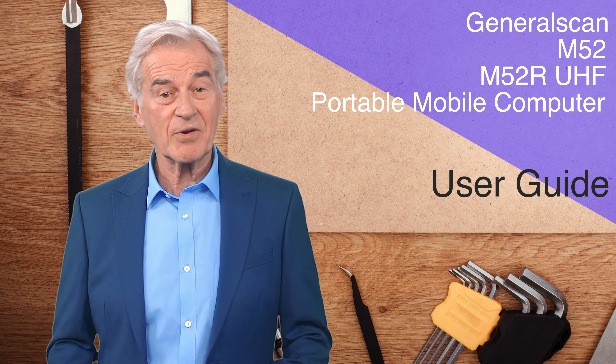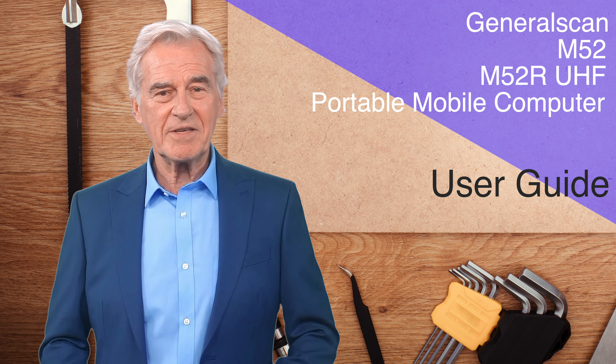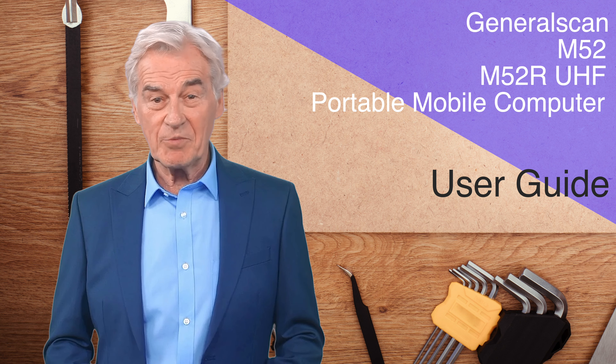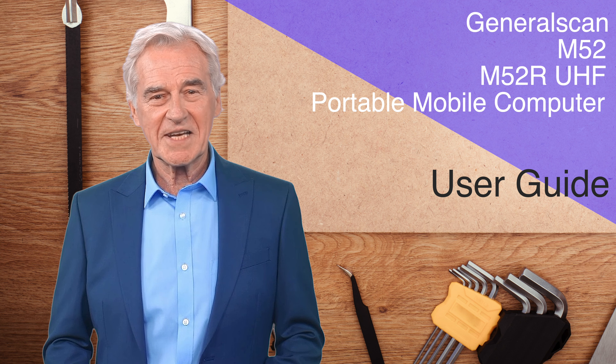Hello everyone. Today I will introduce to you the latest M52 Portable Mobile Data Scanning Computer and the M52R Portable Mobile Data Scanning Computer that can read UHF High Frequency RFID tags.